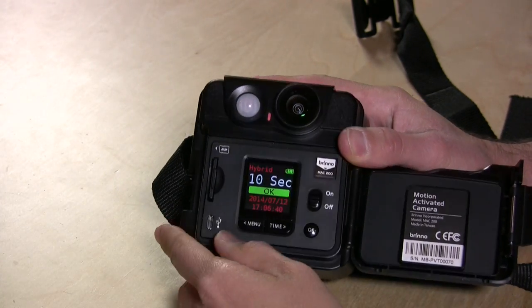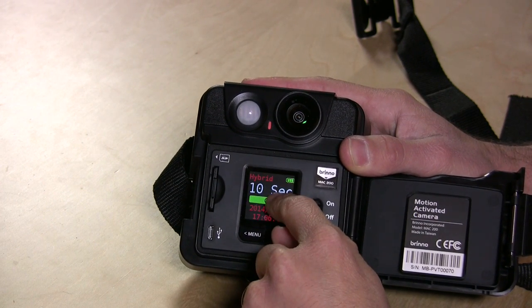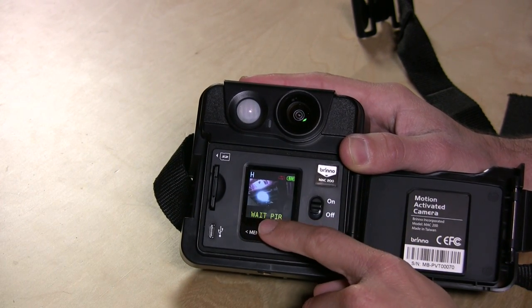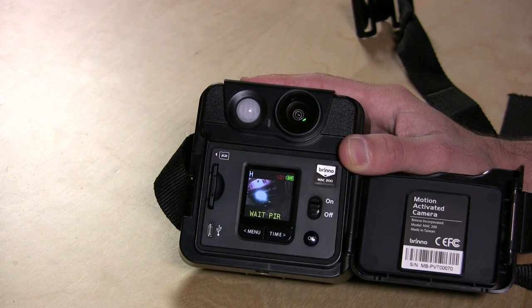So you have a couple of different modes. Right now it's set in hybrid mode, meaning it's going to take a picture every ten seconds regardless, but will also take more if something happens. One thing I noticed is that you see where it says 'wait PIR'? Basically, it's waiting on the sensor to get calibrated or heated up, and I found that you have to wait a really long time for that message to go away before you can start the camera recording.